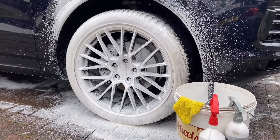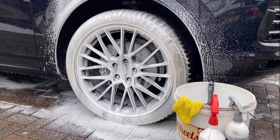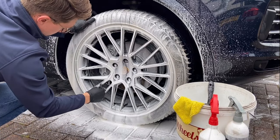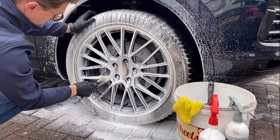I then foam the wheels to aid lubrication when I clean the wheels. If you have multiple spokes, I always find it useful to start on the air valve. This way I know exactly where I started.